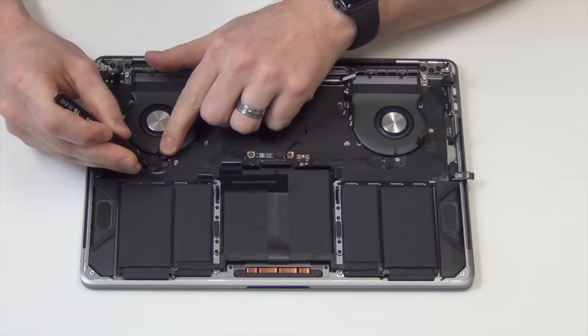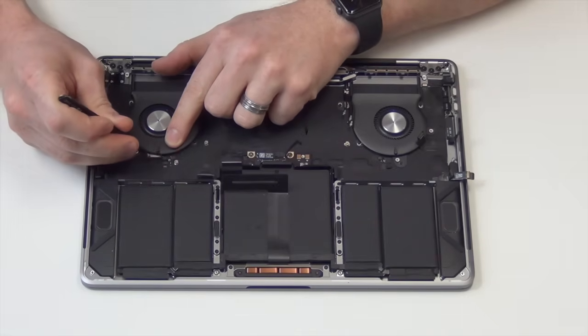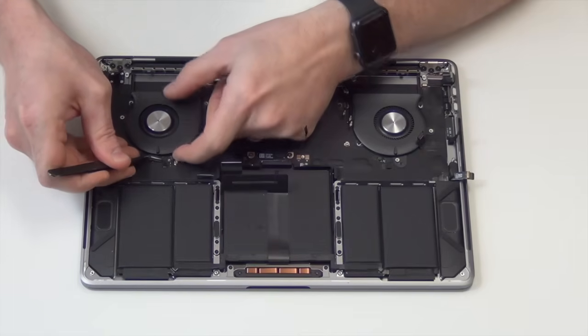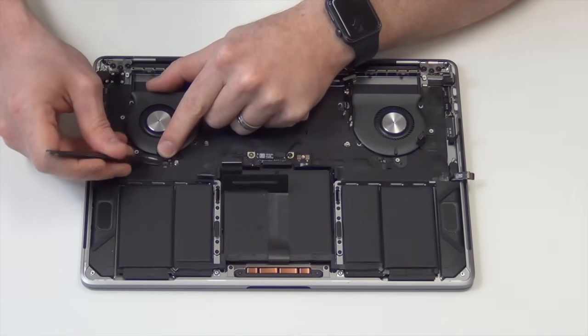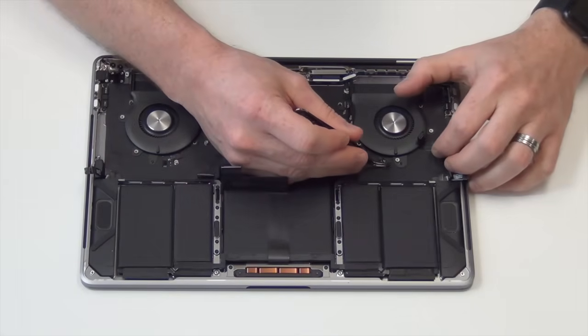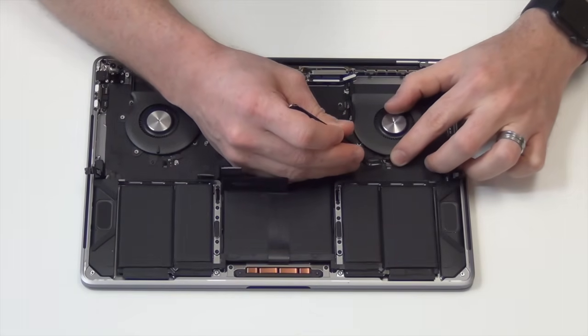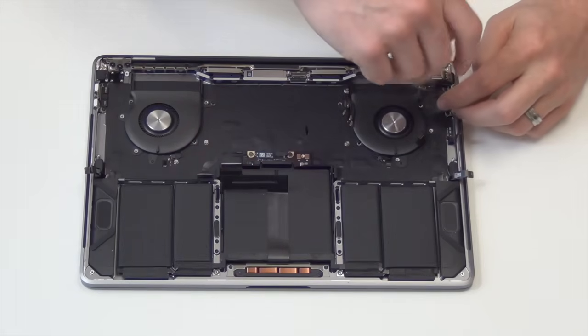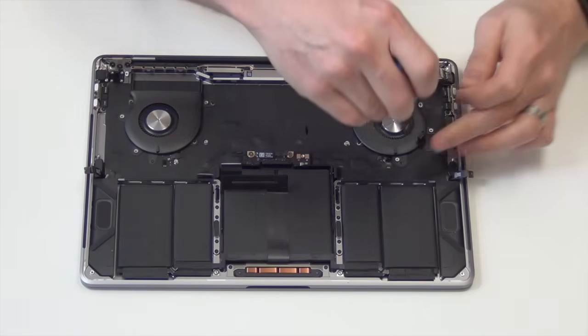To remove the fans, first unplug the flex cable located here to unplug the fan, and unplug the other fan located here. Now, using your T4 screwdriver, remove the screws holding down the fan.